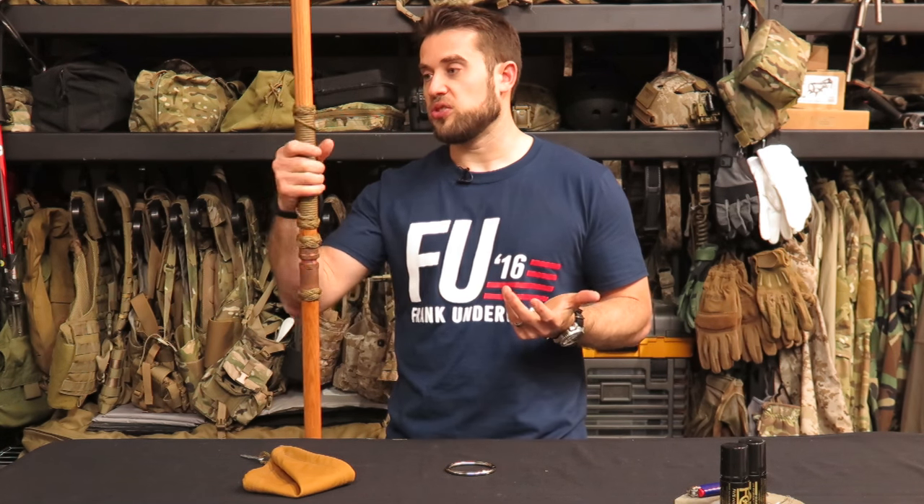He has events at his house slash workspace a couple of times a year, and every evening during those events he does this thing called the barter blanket where you sit around and swap things — basically a glorified swap meet. He's got a whole history behind the barter blanket going back to Ron Hood. I traded some stuff to a former Eagle Scout named Andy who made one of these walking sticks, and I thought it was a pretty cool device.